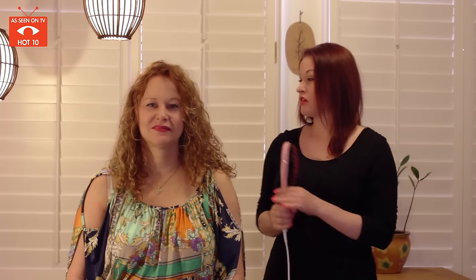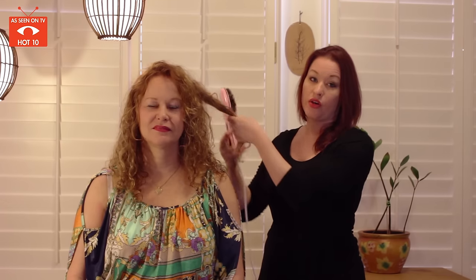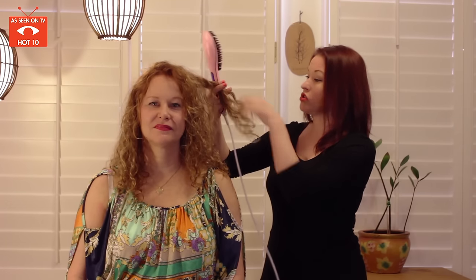This is my beautiful mom who's agreed to loan me her curls for today, so we're gonna show you how well this works. You're gonna use it just like a flat iron, but it is easier because you can straighten the back of your hair without any help, and you can use it just like a hairbrush.